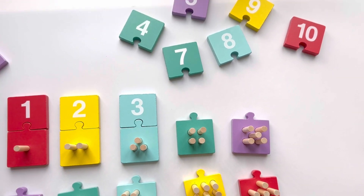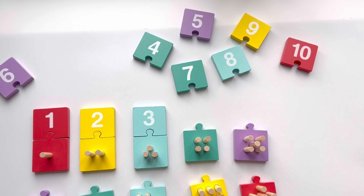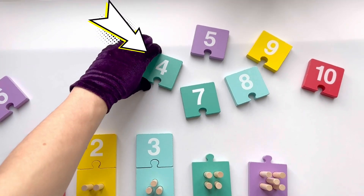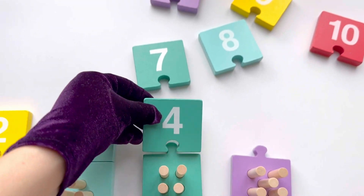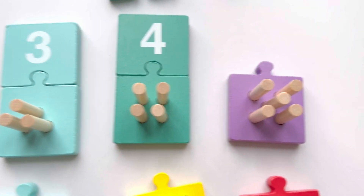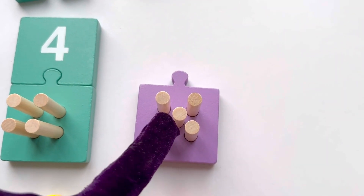Now count with me: one, two, three, four, five. That's five sticks! And where is number five? Well spotted! This is number five. Let's join them together.